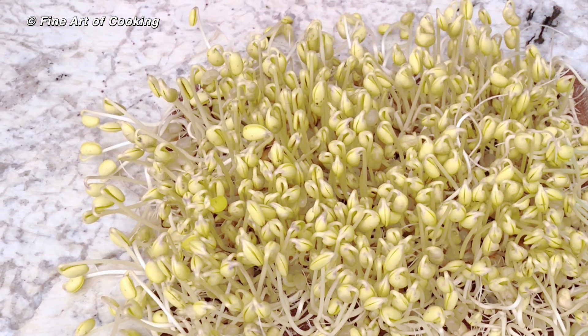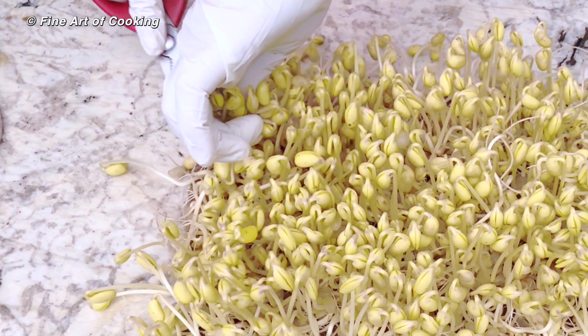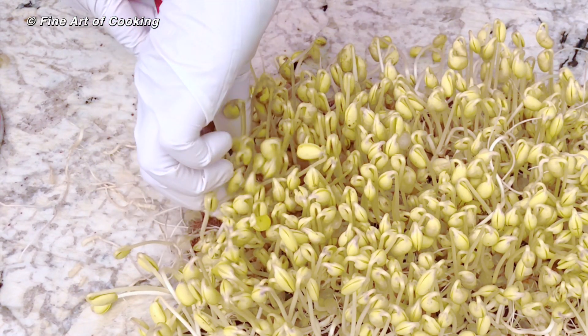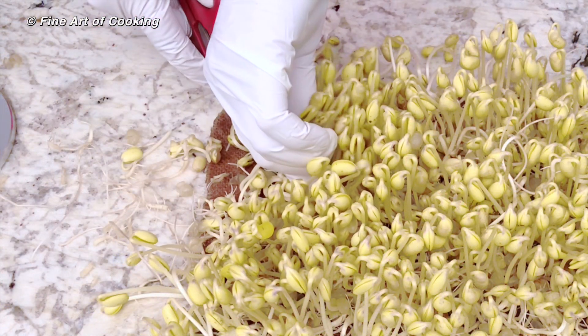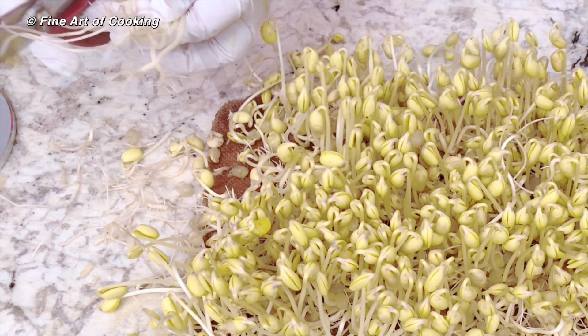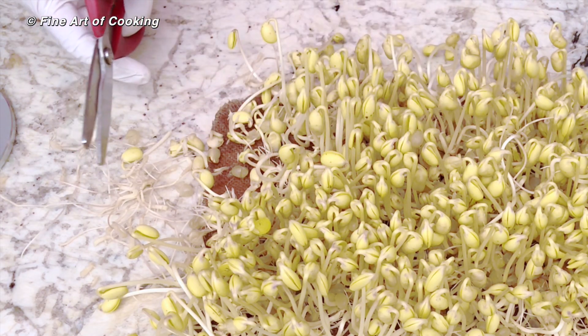To harvest, simply pull the sprouts off the burlap a handful at a time. The root is just as nutritious as the rest of the sprout and it's perfectly fine to eat. But if you like to remove them, they can quickly be trimmed off.